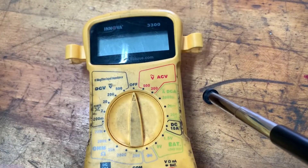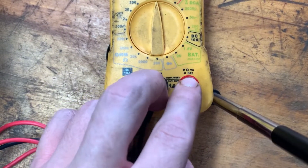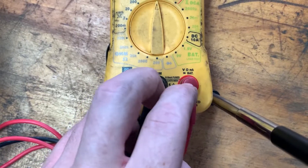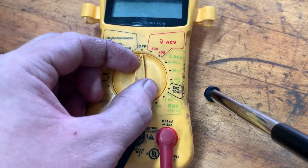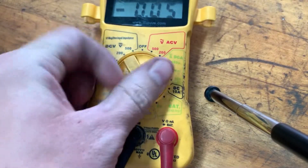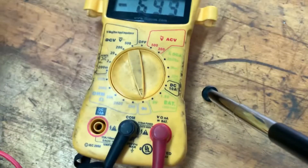So what we're going to do is we're just going to take our multimeter, get your leads in COM, and on the volt, resistance, milliamps, diodes, bat setting — that's where you put your leads. We're actually going to turn this down here to the diode portion, right there.